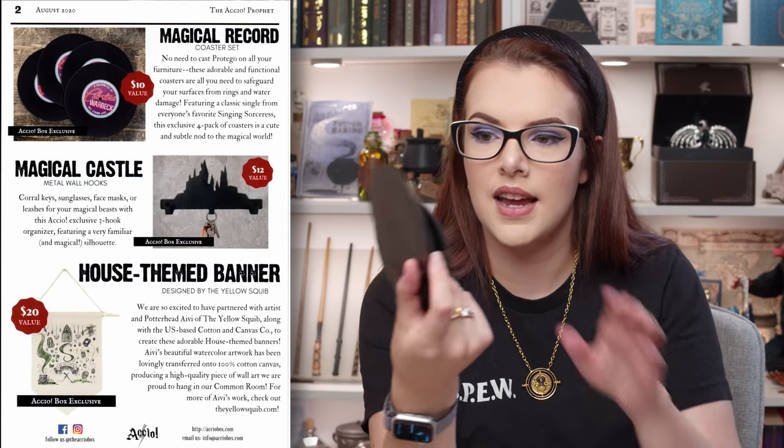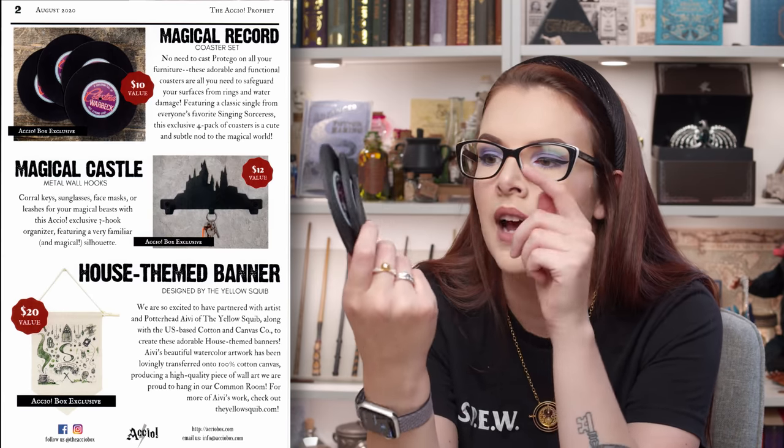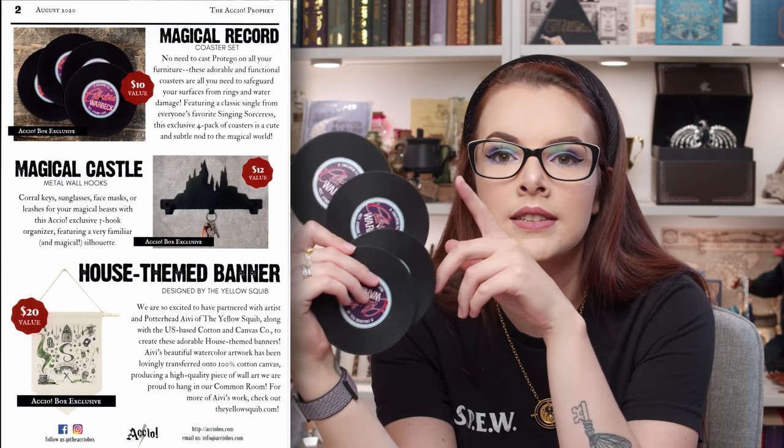Then we have the magical record coaster set. The only thing I think I would have changed is to have different artists on there — maybe one for the Weird Sisters — so they weren't all identical, but they are still super cool. It says: magical record coaster set — no need to cast Protego on all of your furniture. These adorable and functional coasters are all you need to safeguard your surfaces from rings and water damage. Featuring a classic single from everyone's favourite singing sorceress, this exclusive full pack of coasters is a cute and subtle nod to the magical world. They feel really nice as well.